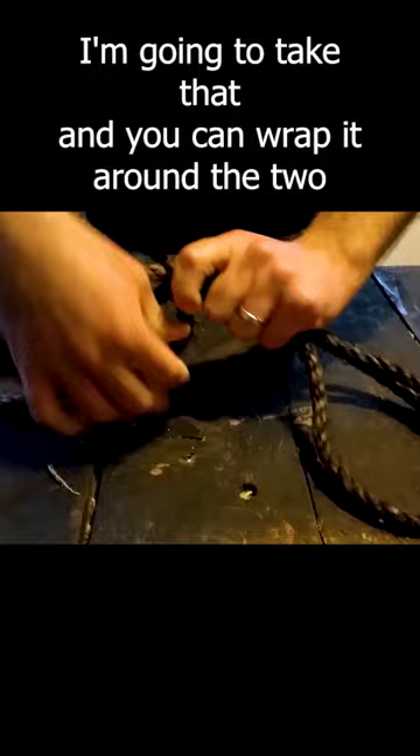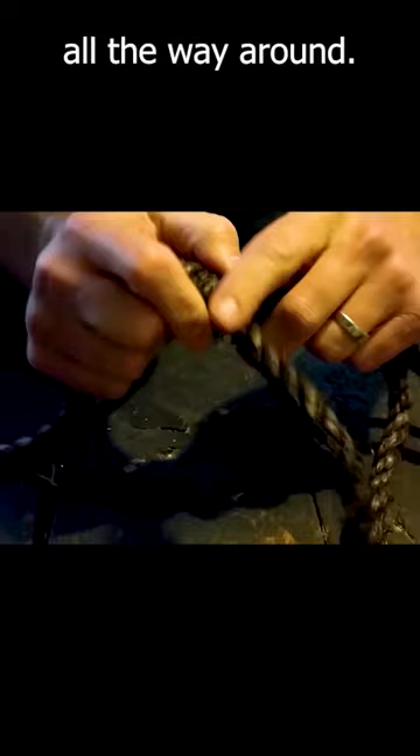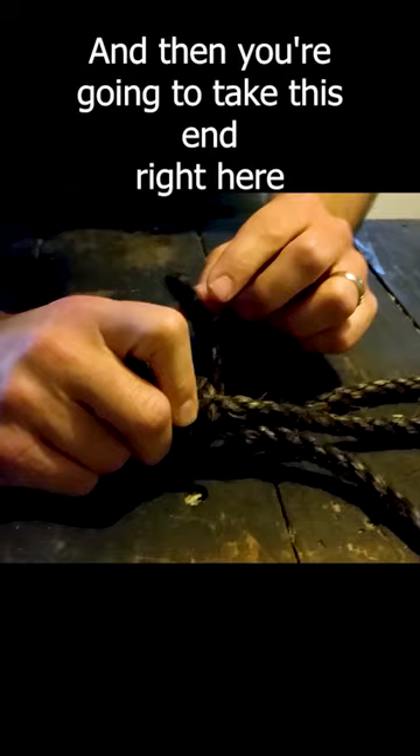You're going to wrap it real tight, all the way around, and just keep going around until you get a knot about that big. Then you're going to take this end and put it right between this loop.